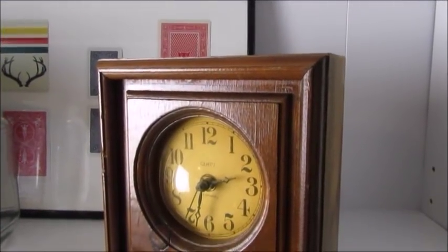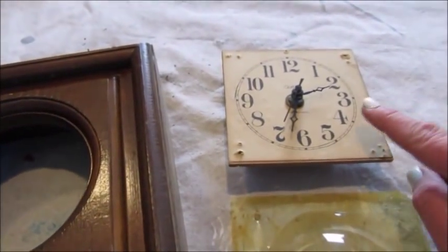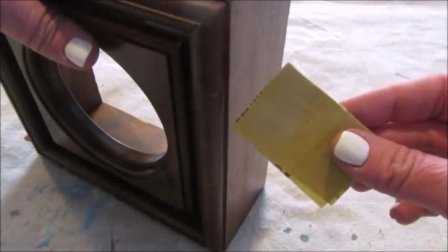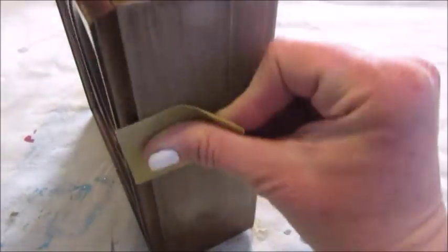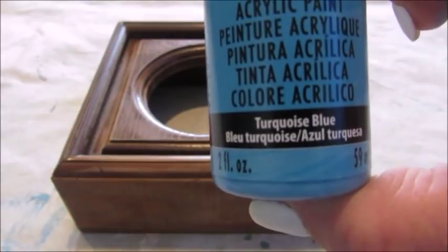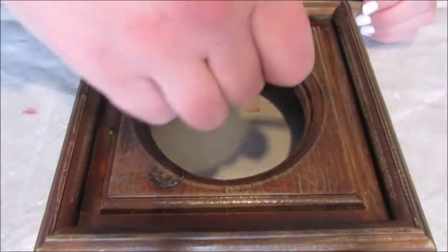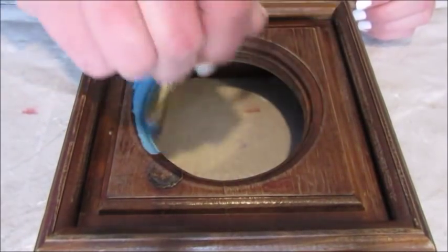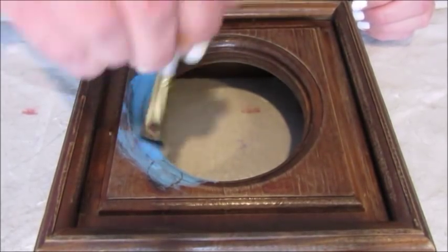My next project is to refresh this wooden clock. To get started, I removed the clock face from the base. And then, because the base had such a glossy finish, I decided to use some fine grit sandpaper and sand down all the surfaces of the clock in preparation for paint. And because I am craving some spring-like colors, I chose this turquoise-blue color by Americana. Then, using a small craft brush, I simply painted the clock base with a single coat of paint.